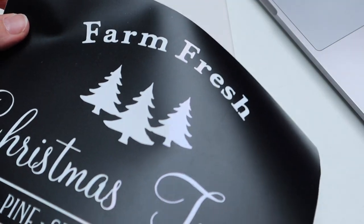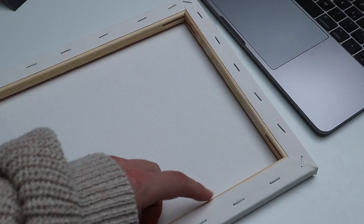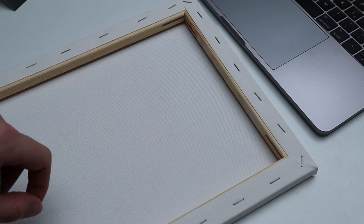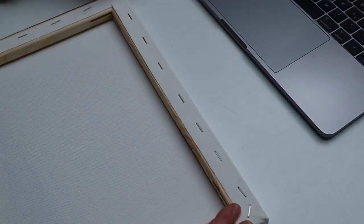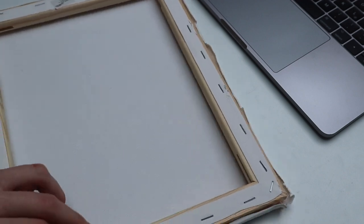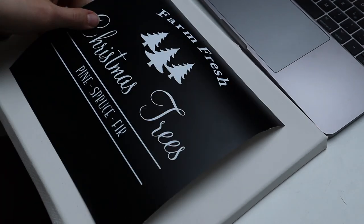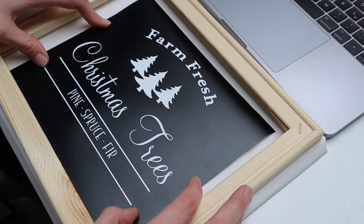So my first design is ready and now it's time to bring this design onto the canvas. I want to get the frame out of the canvas so I can kind of reframe it — you'll see in a second what I mean. So now I have the frame and the canvas. We'll turn the canvas around — this is where the stencil will go, and the frame will go on top so that you have a nice wall decoration.